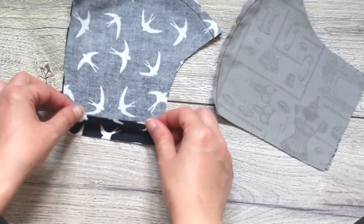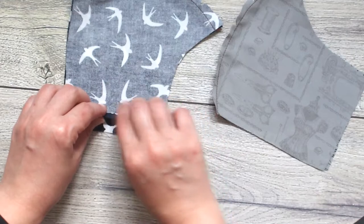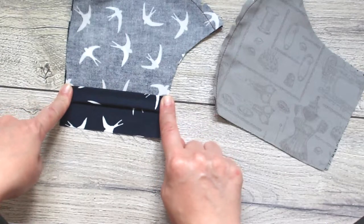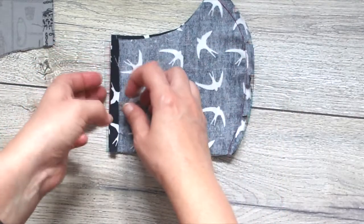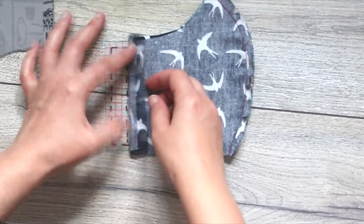Fold the sides twice and sew. When making the second fold you need to make sure your elastic will fit inside.